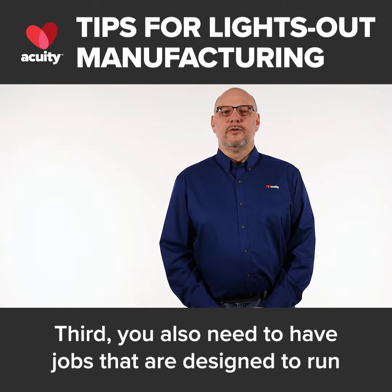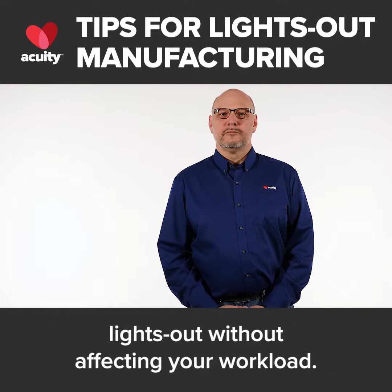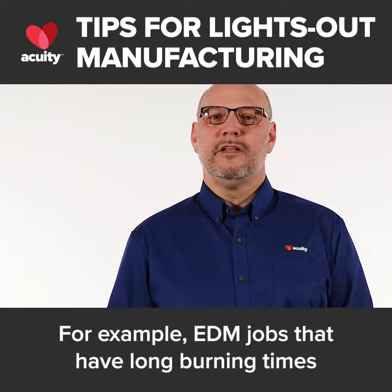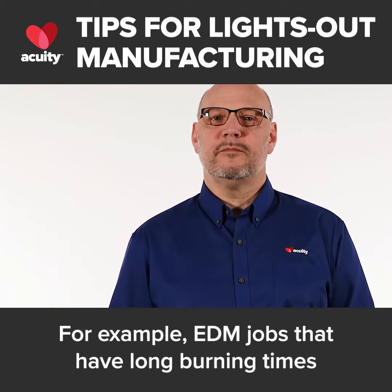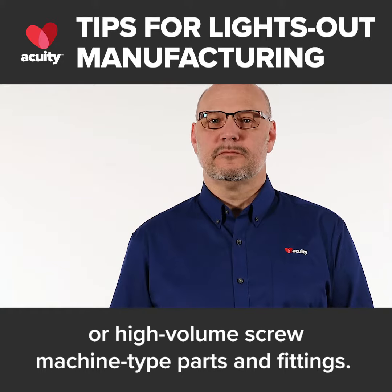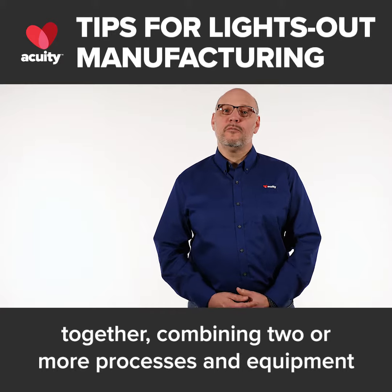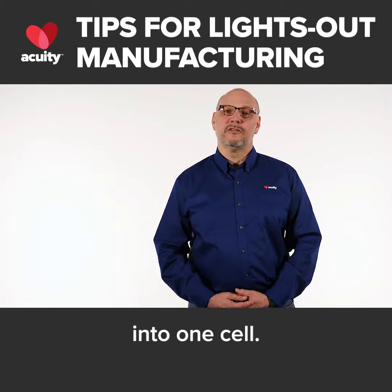Third, you also need to have jobs that are designed to run lights out without affecting your workload. For example, EDM jobs that have long burning times, or high volume screw machine type parts and fittings. This is also where your automation and lean manufacturing can work together, combining two or more processes and equipment into one cell.